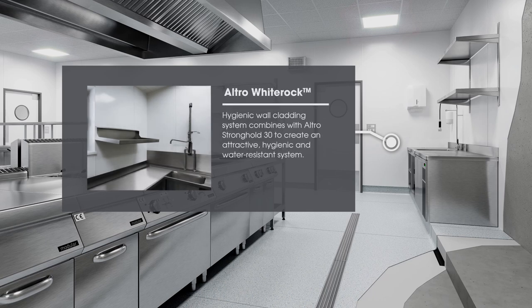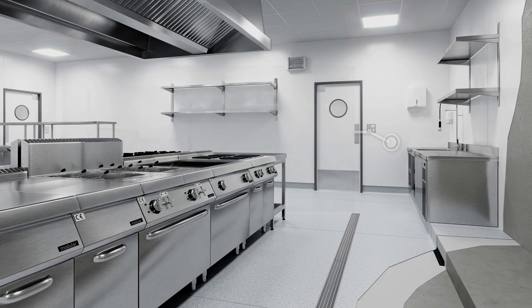Altro White Rock Hygienic Wall Cladding Systems combined with Altro Stronghold 30 to create an attractive, hygienic and water resistant system.